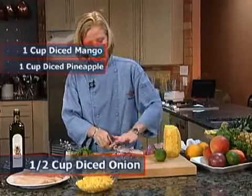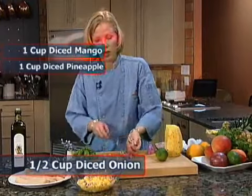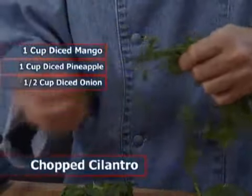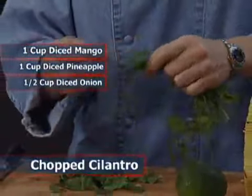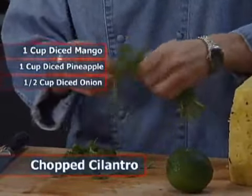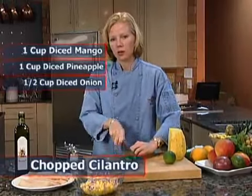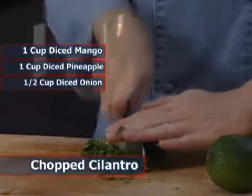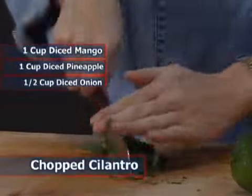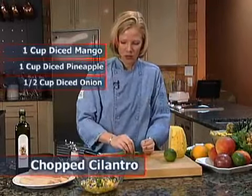For the onion — a stronger ingredient — add as much as you'd like, but not as much as the pineapple and mango. Fresh herbs are always nice in salsas. We're going to use cilantro today, which is a very traditional herb in salsa with a nice, light, fresh flavor. Use a very sharp knife when chopping herbs because you want to slice through them, not mash them. If you mash them, you release more liquid from the herb itself and it will brown much more quickly. So we'll chop our cilantro and add a little bit of that in.